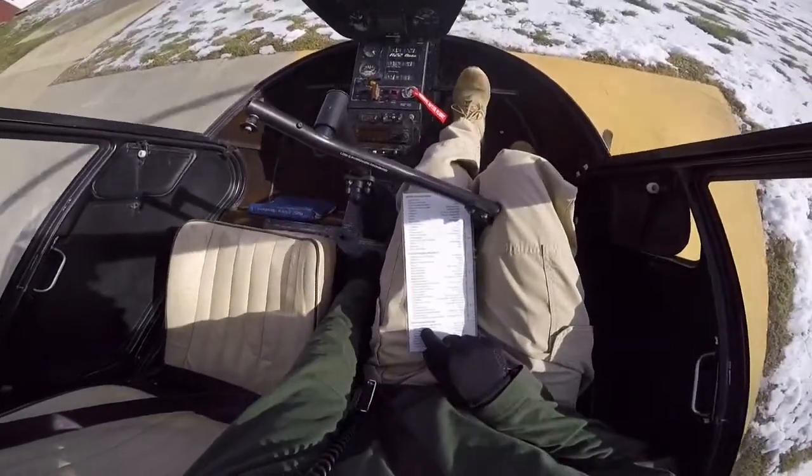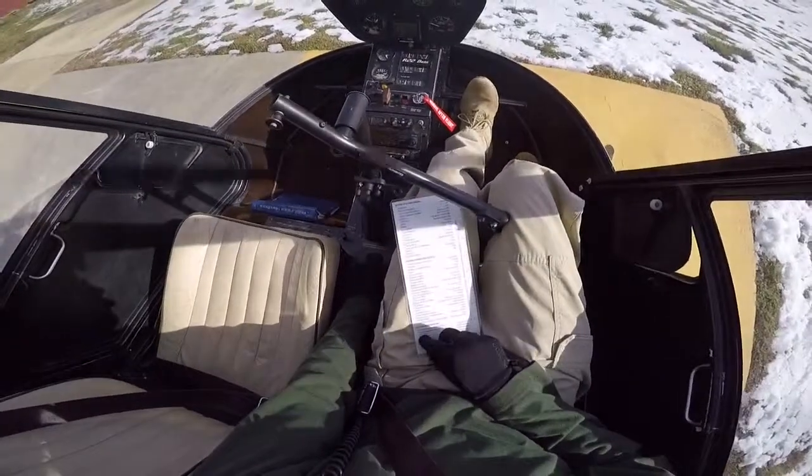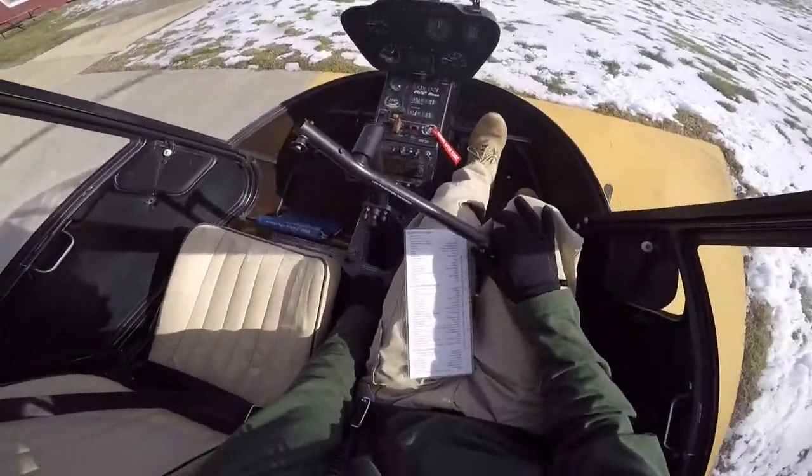Start-down procedure: collective down, RPM 75%, and friction's on — so let's check. Cyclic and pedals neutral — that's correct.